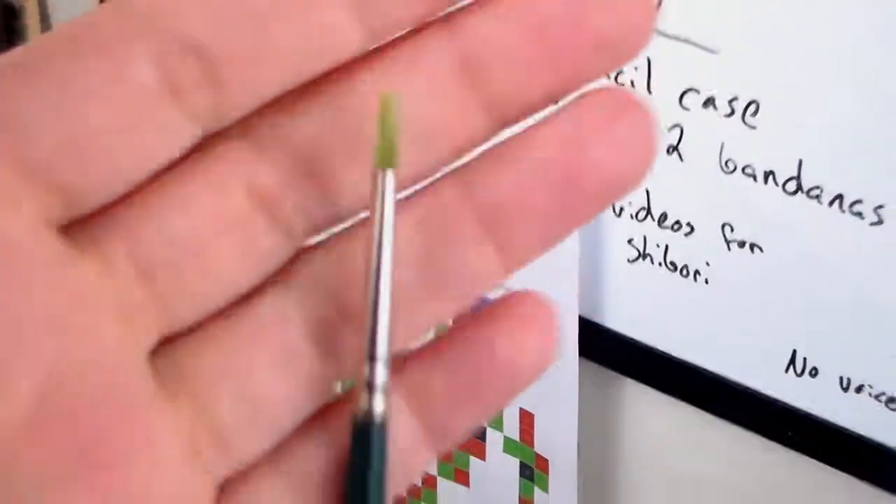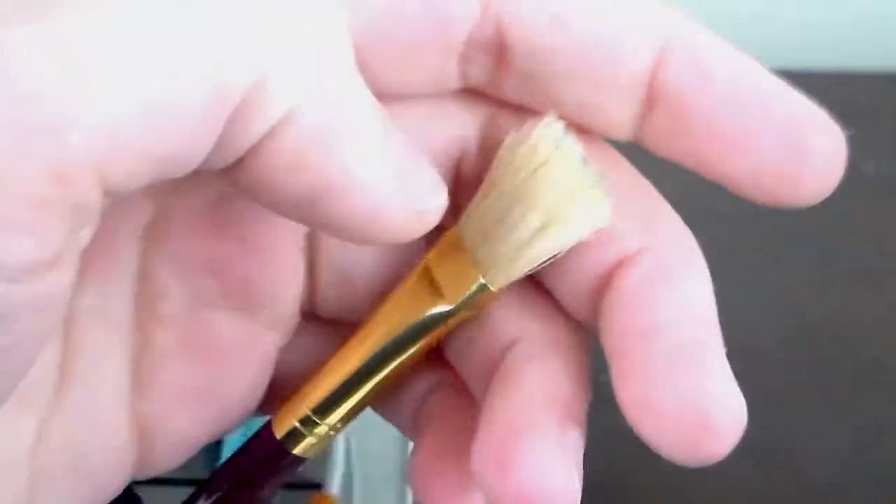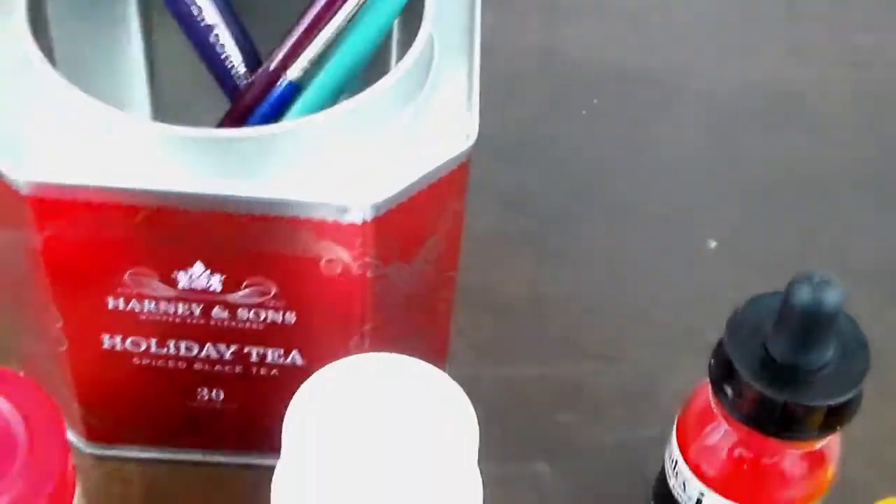And right here I have my brushes — some mop brushes, a little pointer brush, some smaller mop brushes. I really like using them for inks and watercolor. And then I have the crappier brushes for my masking fluid — almost said liquid latex.